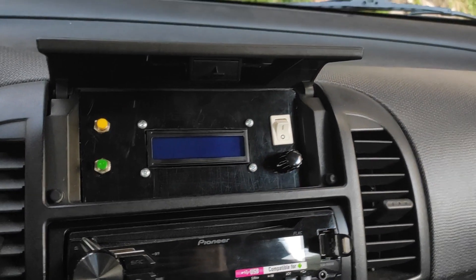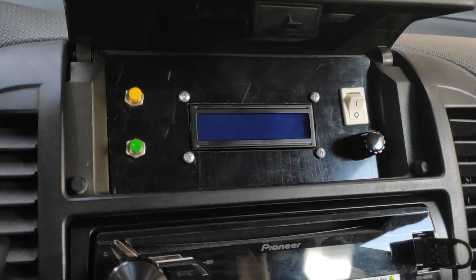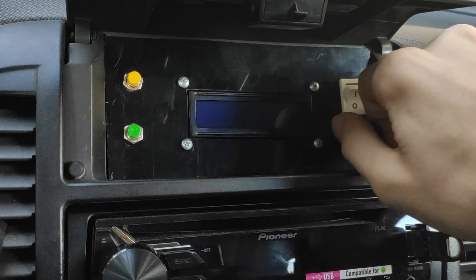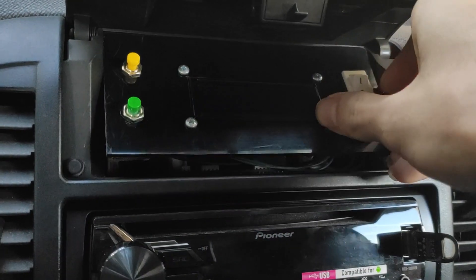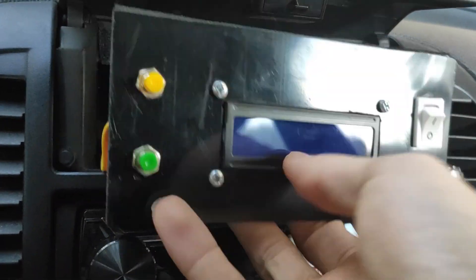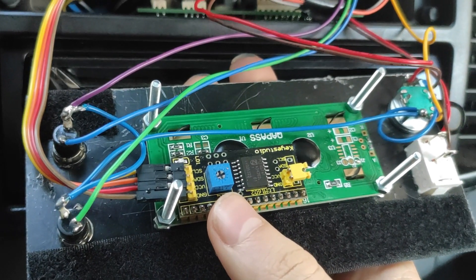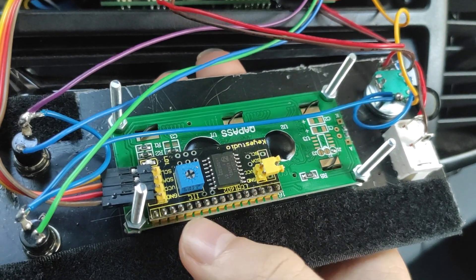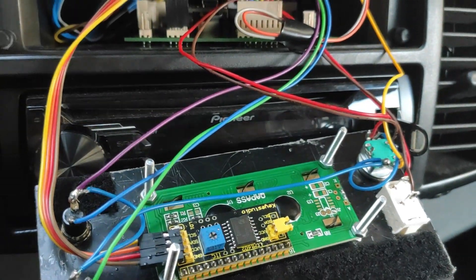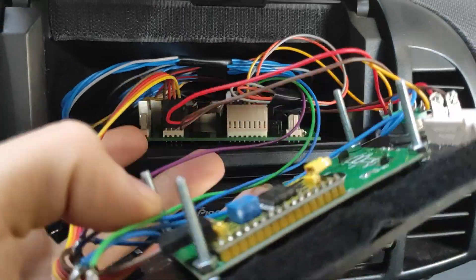Now I'm going to show you the internals of the system. This front panel is attached with velcro so it's easy to remove. On the back we can see the connections for the screen, the buttons, and everything, and this attaches to the custom-made PCB.